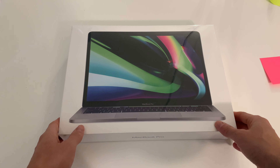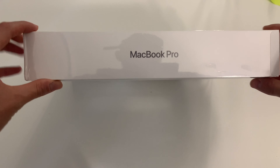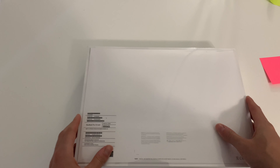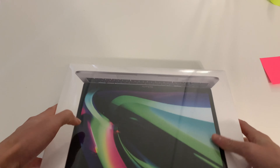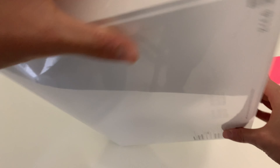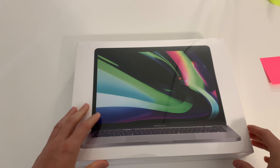Alright guys, this is the unboxing of the MacBook. Let's just do a look around. MacBook Pro — I don't want to show the serial number. This is how it comes; there's a tab right here to open it, anything on the sides, just the Mac emblem. That's about it, nothing crazy. Let's do it.